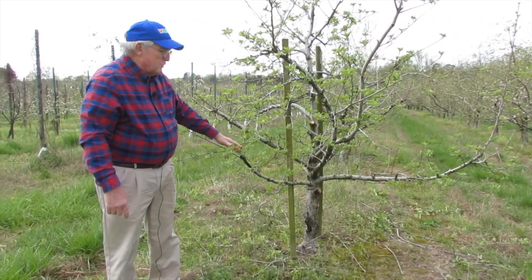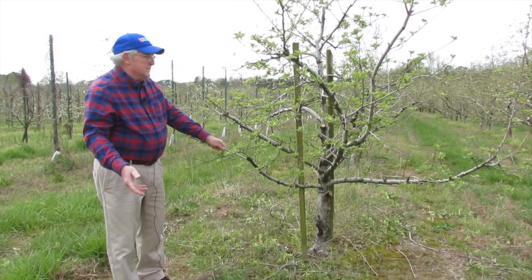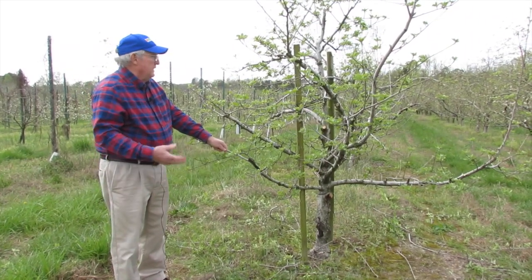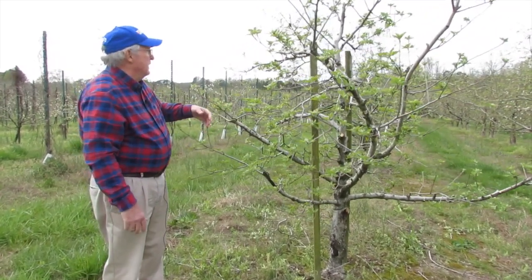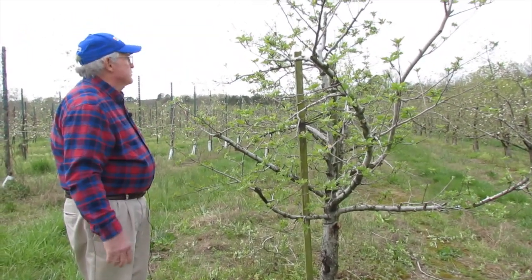These trees work great for homeowners. If you're limited in space, you can plant a dwarf tree — just be sure and support it some way — and you don't have a real big huge tree taking up space.